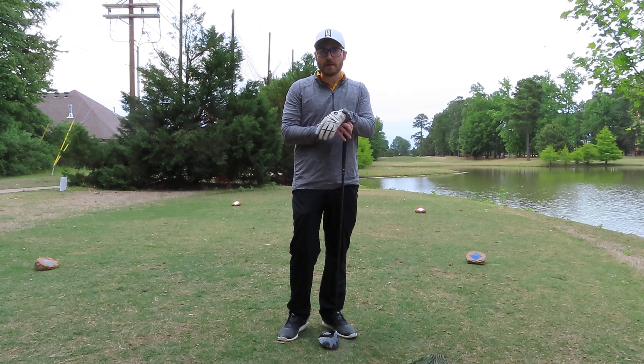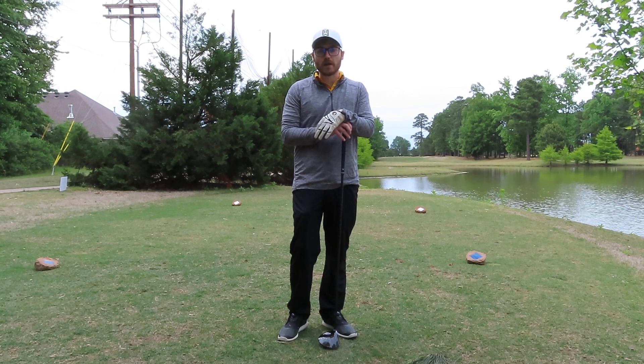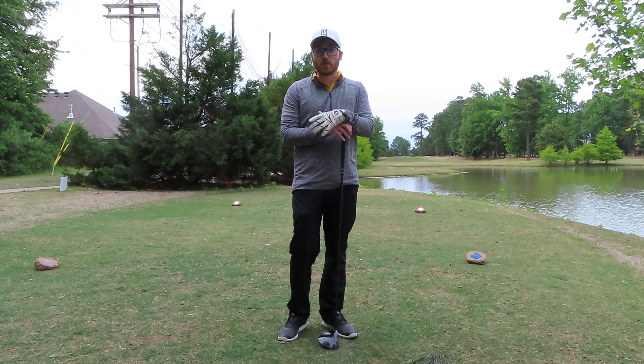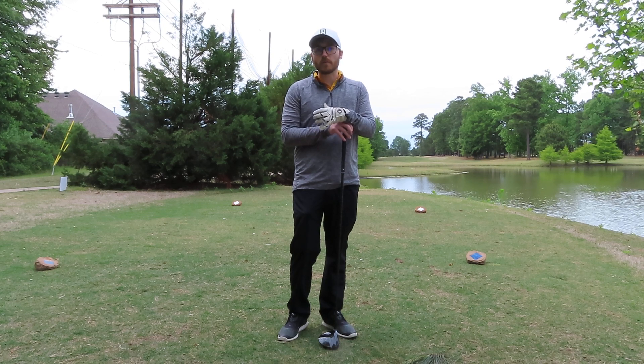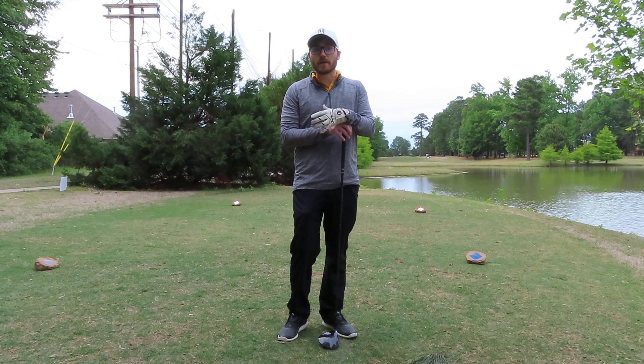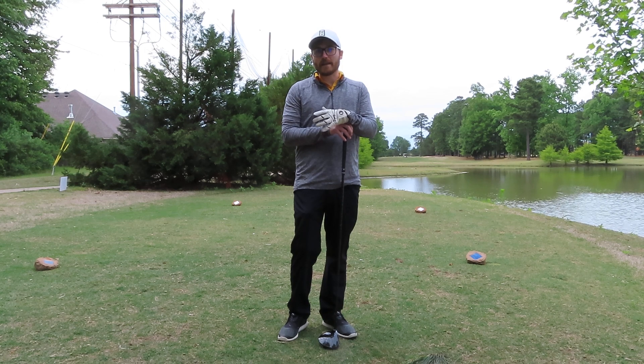Alright guys, welcome back to Golf Made Easy. I figured I'd make a video tonight. We're out playing nine holes, trying to get it in. Super exciting in Arkansas - everything's going to be open back up the 18th of this month, so we're definitely going to be able to make a lot more videos very soon. I figured I'd just get one in before that date.